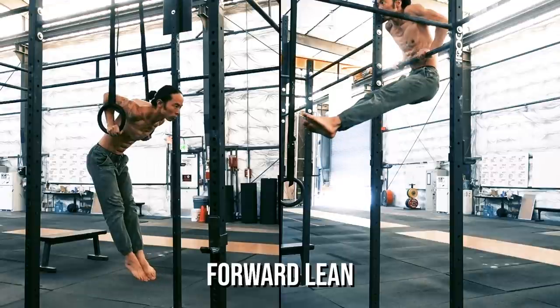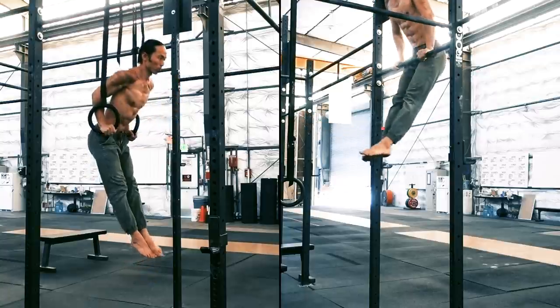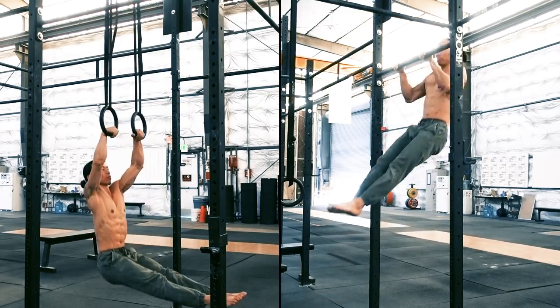Lean: ring muscle-ups are done with a deep forward lean, utilizing all the space between the rings. Bar muscle-ups have minimal lean due to the bar acting as a barrier. To circumvent this obstacle, we use the C-curve body motion to get around the bar.